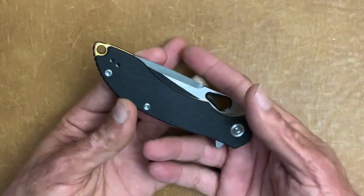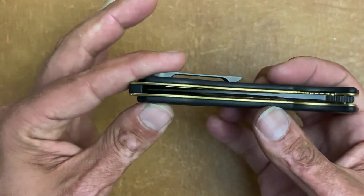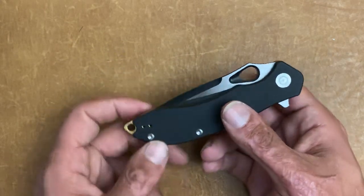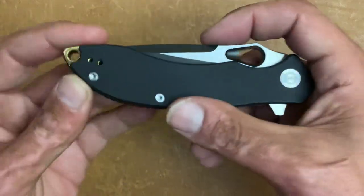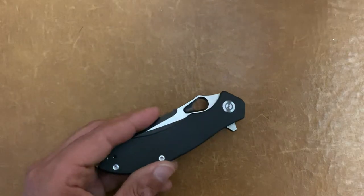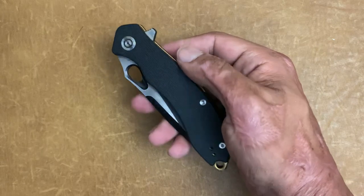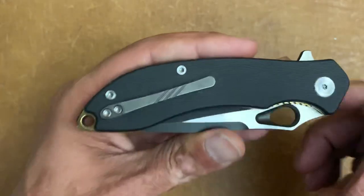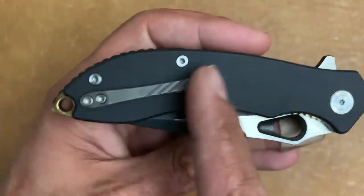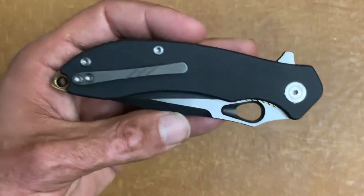I'm not a lanyard guy, but I would have loved to see the lanyard hole placement removed — it makes the handle that much longer. They could have taken that out and removed another quarter inch of handle, or replaced it with one of those little lanyard posts at the back. That would have been awesome. Also, the finish on the clip just looks really out of place. You have satin finish on all the hardware, gold liners, satin here, black there — and then this gray clip. It just looks like I broke the original clip and slapped a random one on. I think a standard or matching titanium clip would have looked nicer.